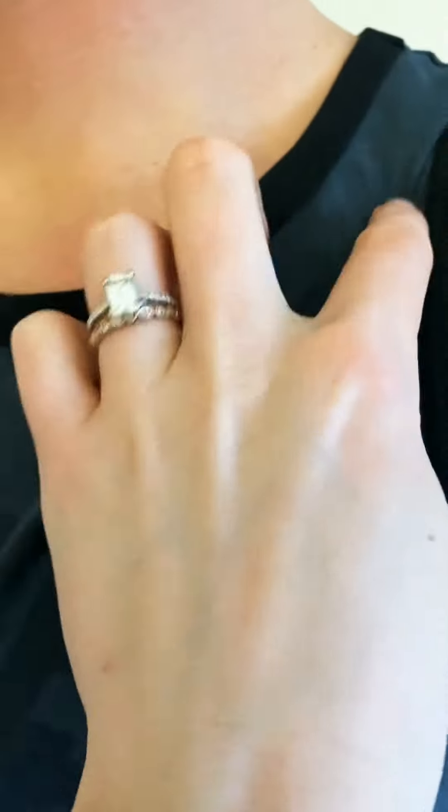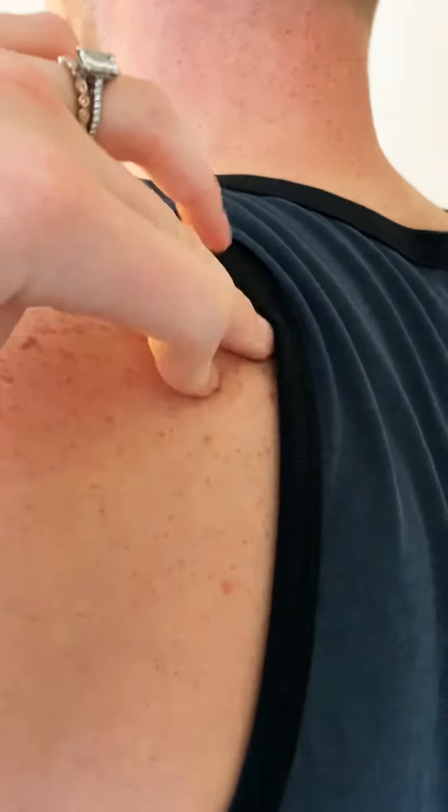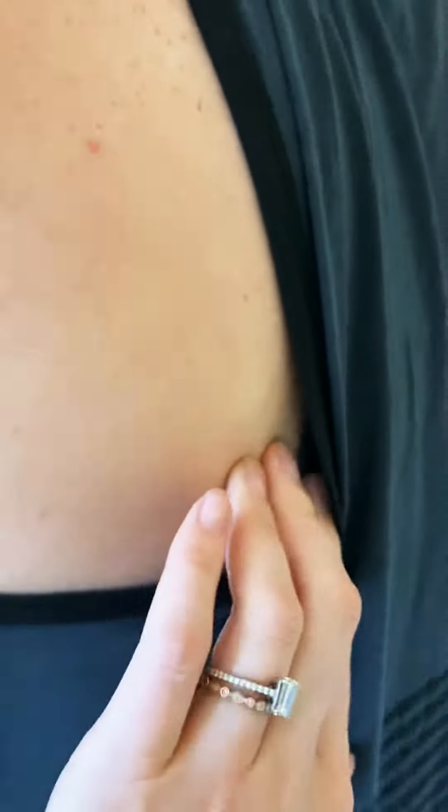We also have parts of the scapula. The spine of the scapula is at the very top — you can find the bone that sticks up at the top of the back and work your fingers along it through the muscles. The inferior angle of the scapula is the very bottom point.